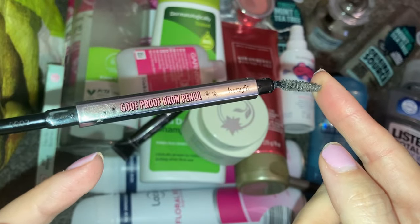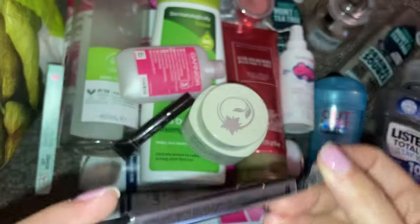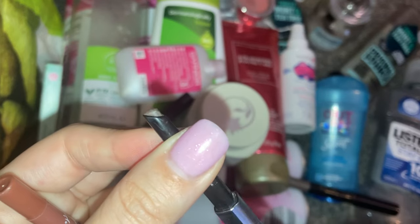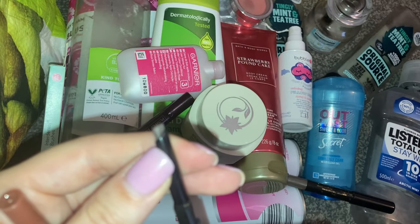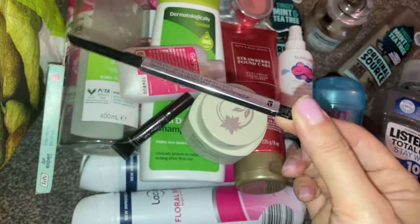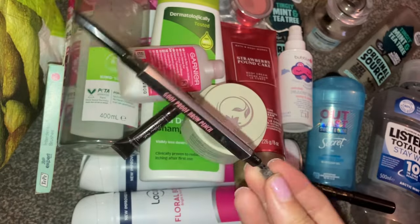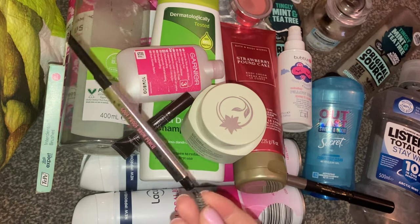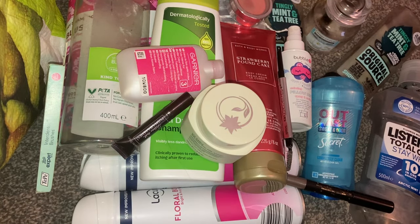Then I have used up this Benefit Goof Proof Brow Pencil in shade 5, which is a dark brown. You can see how used it is — it does have a tiny little bit left but I'm getting rid of it because I have my trusty Primark Skinny Pencils back now, which I love way more. I got this in a beauty bag and I would definitely not pay full price — I think it's over £20 for this brow pencil from Benefit. I didn't think it was that good; I much prefer my Primark one and there's no way I would pay full price for this.